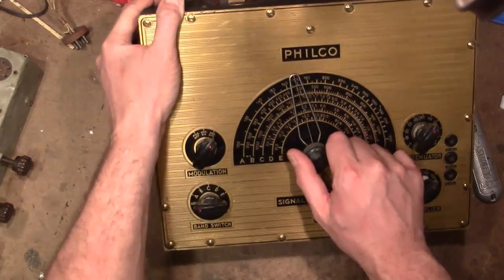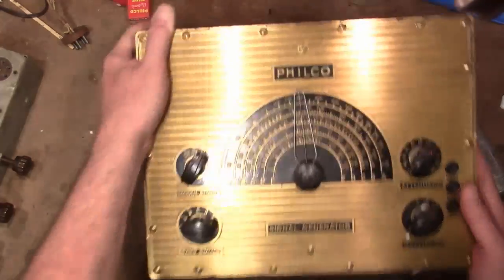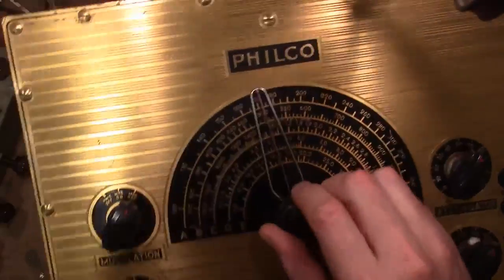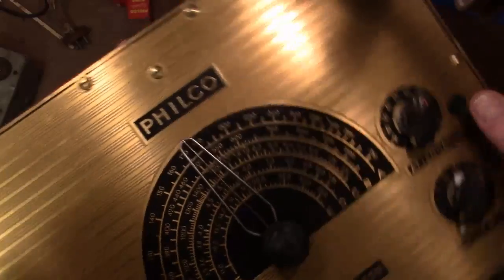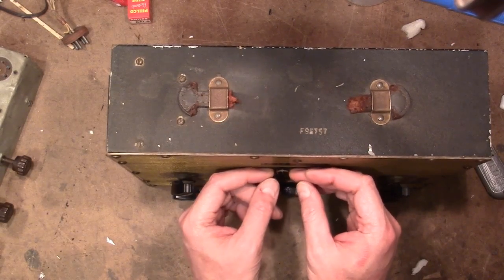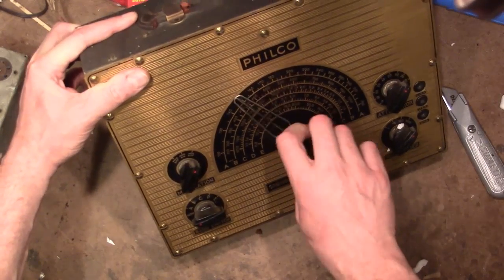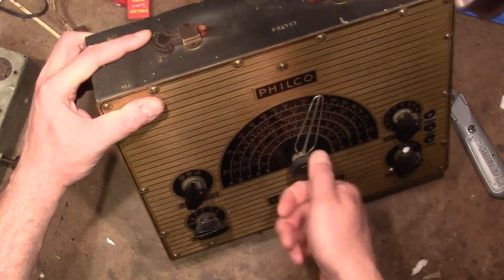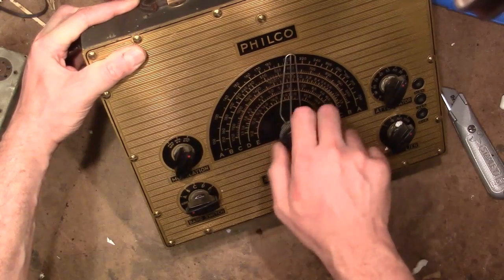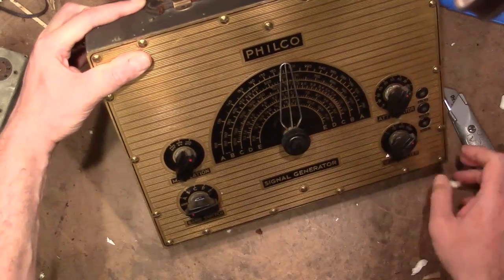I especially like the action on this — very nice smooth vernier action and a very nifty dial pointer. It's scraping just ever so slightly; it seems to have gotten a little mushed in shipping and bent back a bit. Nice, nice action. I'm going to pull up the service info before I crack this open — it's getting a little sticky too, probably needs a little bit of grease on those bearings.